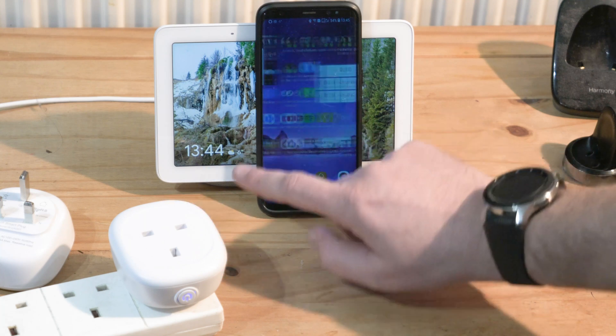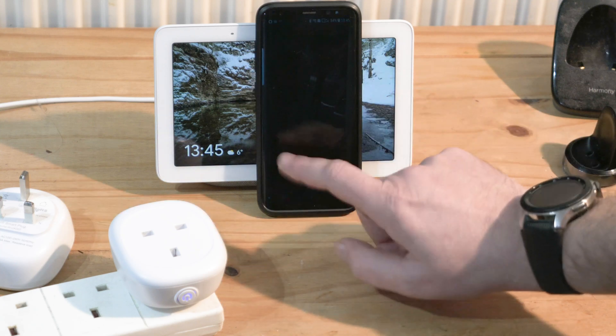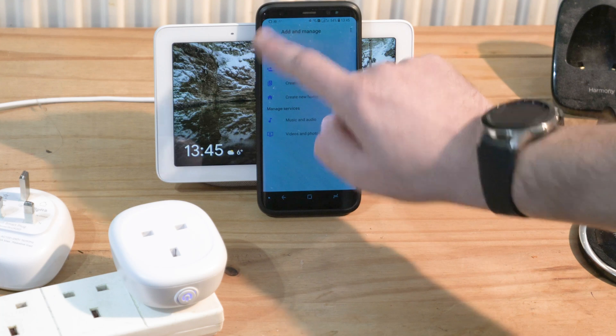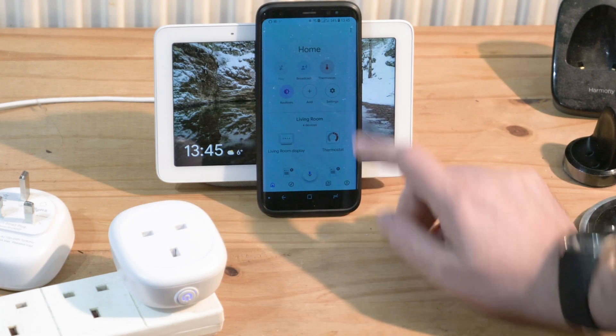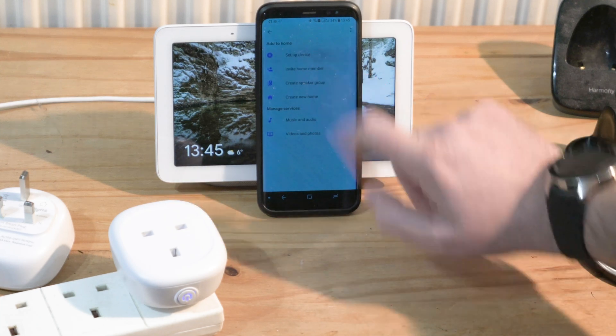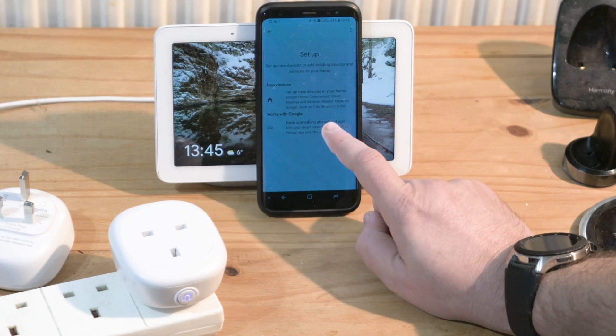Go to Google Home — you'll get the home screen as you do when you first open it. Press 'Add,' then 'Set Up Device,' and then go to 'Works with Google' because you already have something set up.